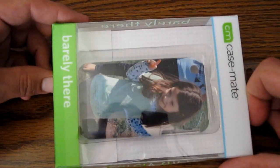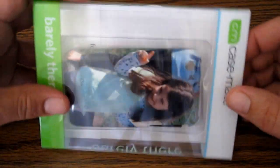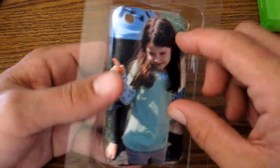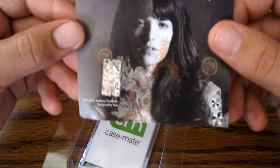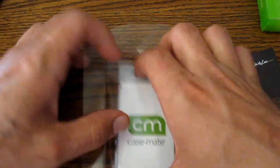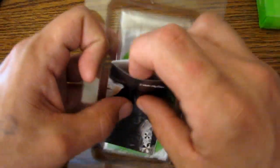Here's how it comes in your regular Casemate Barely There packaging, and there she is — little Miss Fiora in all her cuteness on the case. I like Casemate's packaging; it's simple but effective. So here's the case. They also include the 'I Make My Case' card for the DIY program. And as always with Casemate, you get your screen protection — a little microfiber screen shield and squeegee — all that good stuff. Casemate always includes one of those with their cases, which is very nice.